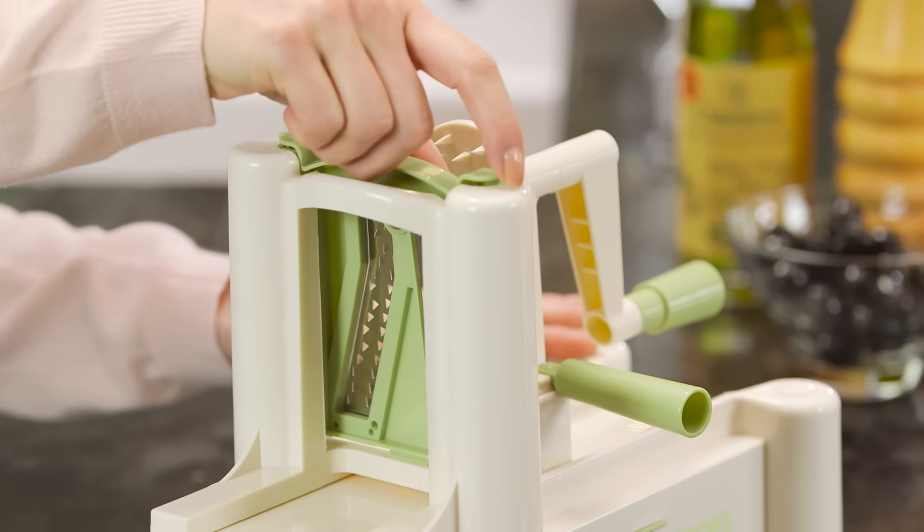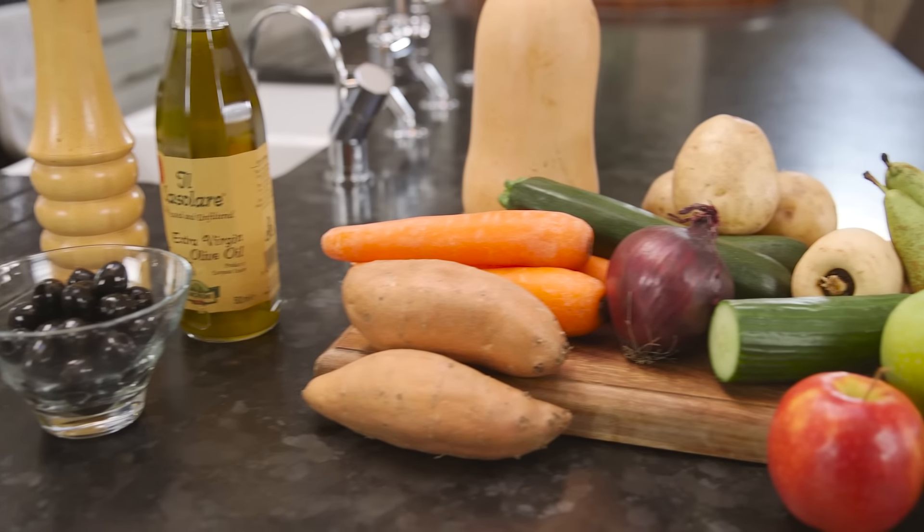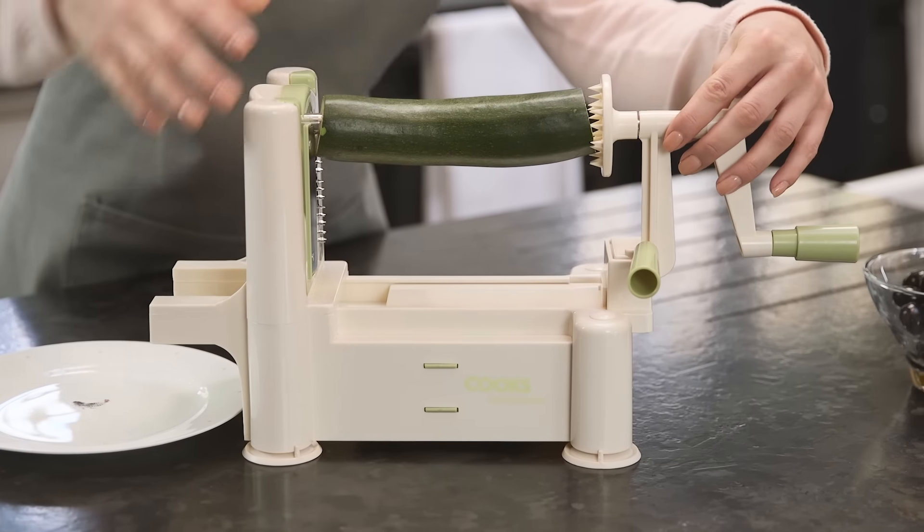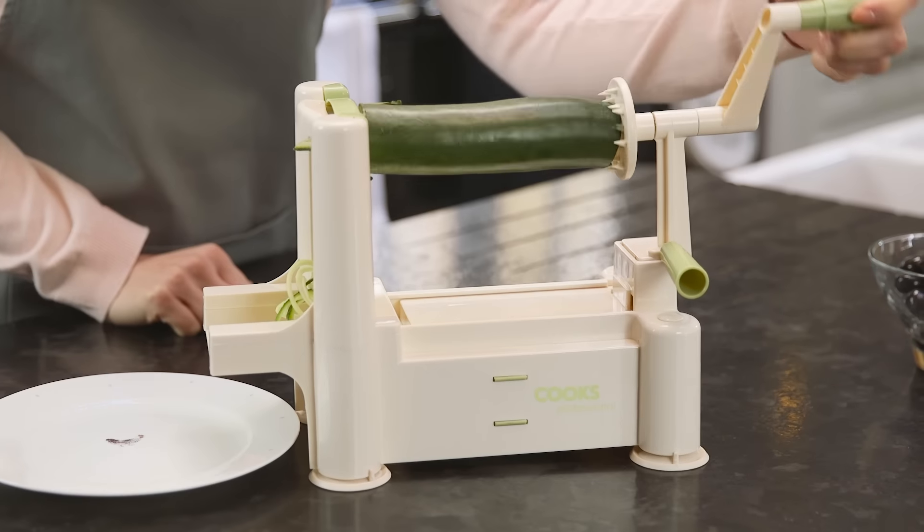To use, simply slide in the blade and select the fruit or veg, either washed or peeled. Place one end against the blade and the other against the spiked attachment, then begin to turn the handle.